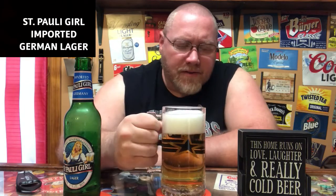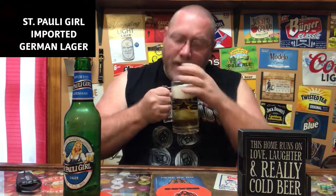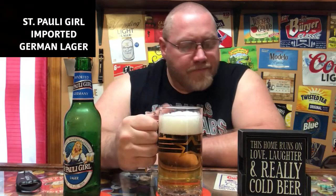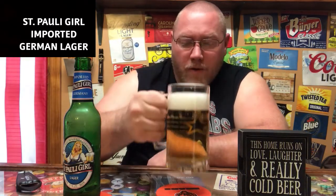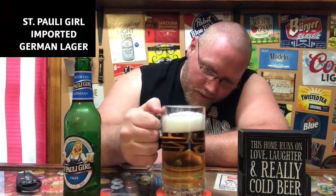Skunky, light skunky smell — not as bad as a Heineken smell, but it's up there. Ignore my dog if you can hear howling; we've got a storm getting ready to hit us here in Ohio. Carbonation bubbles still popping away.